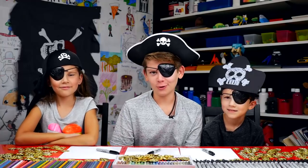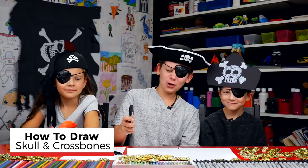Ahoy, mateys! Today is Talk Like a Pirate Day! Ahoy! Hopefully you got your marker and some paper in front of you, and let's do this!